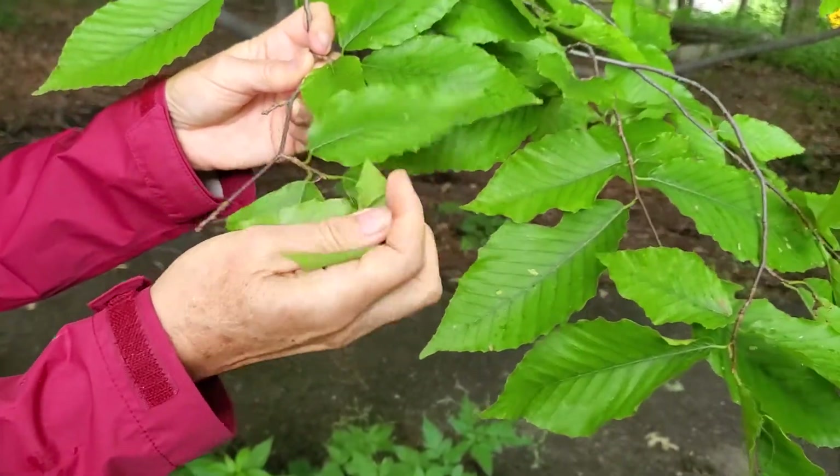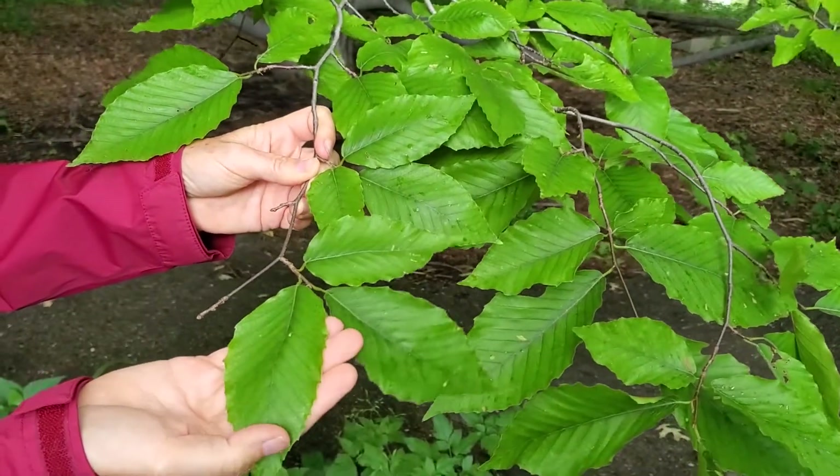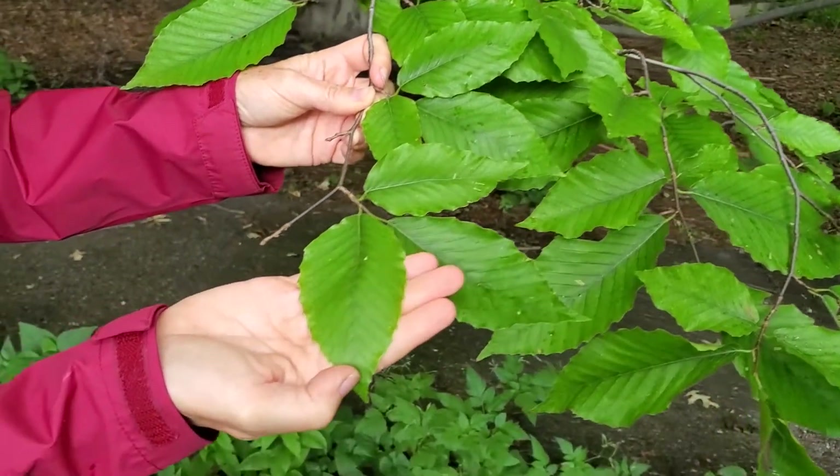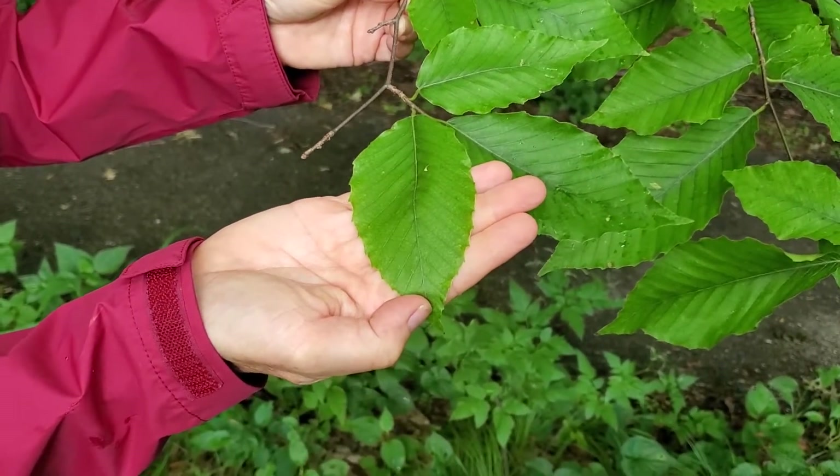You can actually hear them crinkle like paper when you manipulate them. They have sort of shallow remote teeth along the edge of the leaf, and the veins are straight and go right into those teeth.